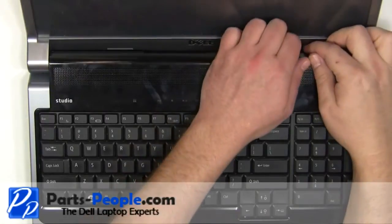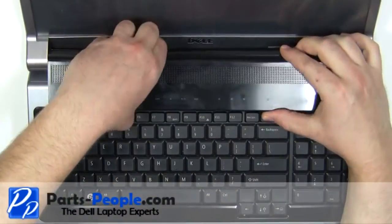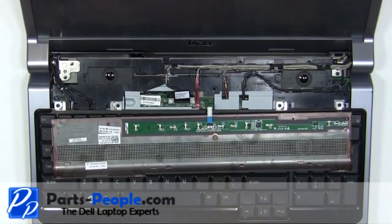Unsnap the media cover, starting at the back and working your way around the edges. Unplug the media cable.